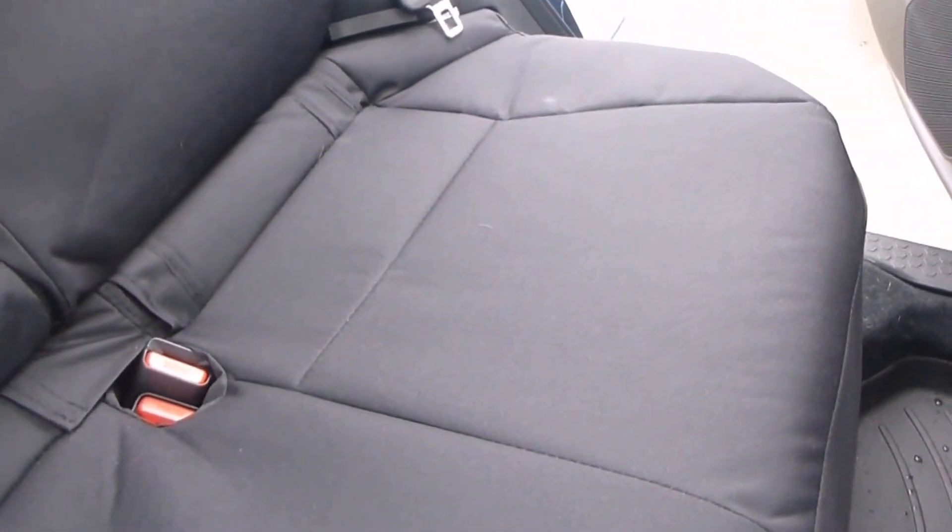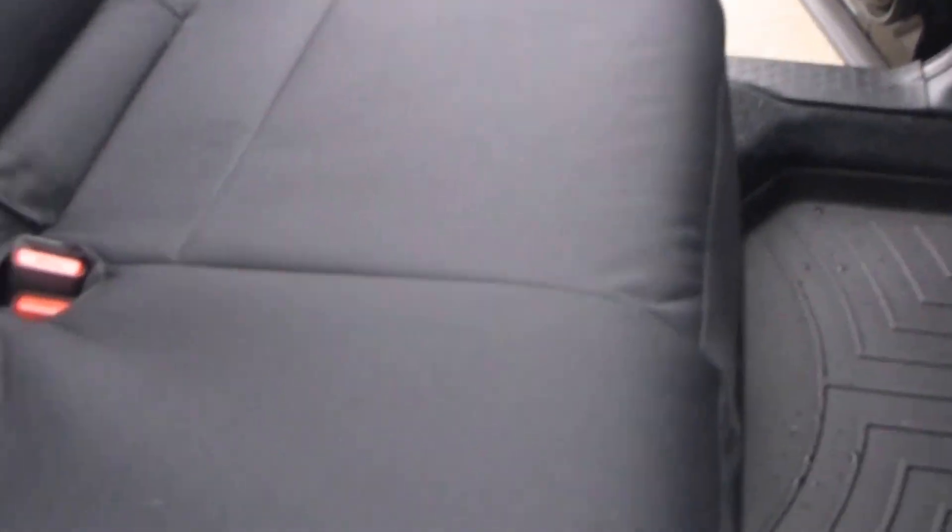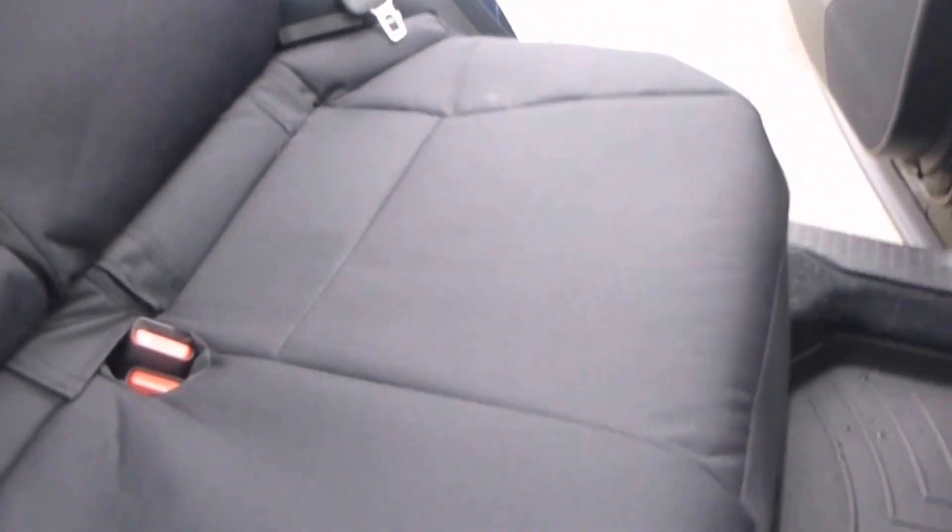They fit pretty well. The first set I had, the bottom wasn't the correct fitment. They said they changed the pattern so it's supposed to fit better, and it does fit pretty well. If you're looking at how to take the front seat off, right under here there's a little hook — you just pull that forward and it will release the seat on that side. There's one more about right here. On the other side you pull both of those, push down in the back, and you can pull the seat out forward.